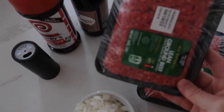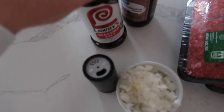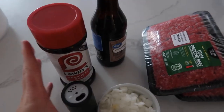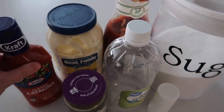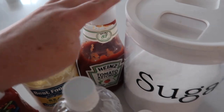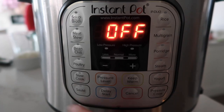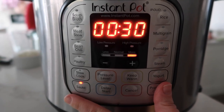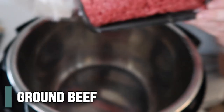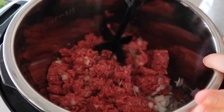First we're going to start with a pound and a half to two pounds of ground beef. You want an onion, some pepper, some seasoned salt, and some Worcestershire sauce — that's what we're going to use for the beef. We're also going to make the special Big Mac sauce with French dressing, relish, mayo, vinegar, ketchup, a little bit of sugar, and some salt. We're going to push the saute button, wait until it's hot, then throw in the beef and half an onion.